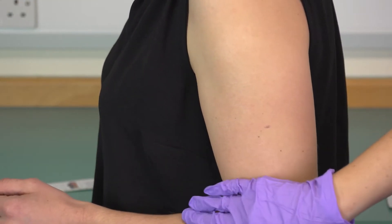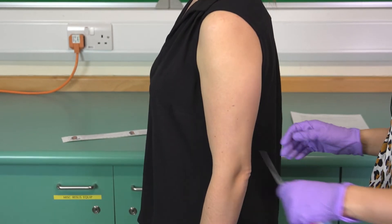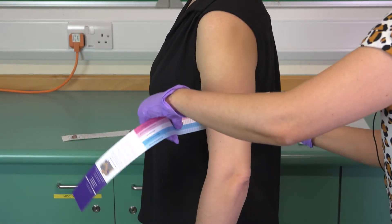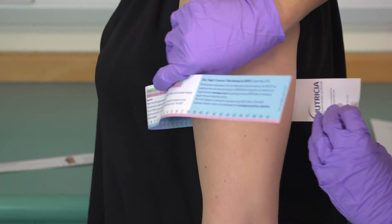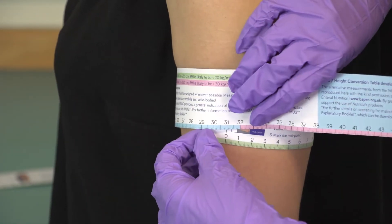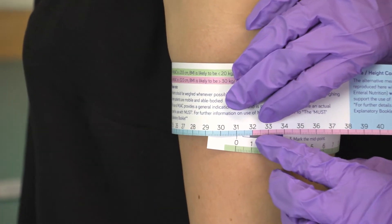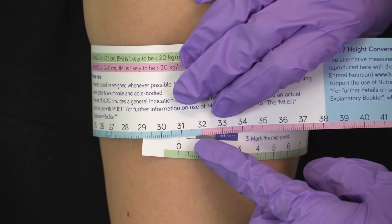When taking the arm circumference measurement, the arm should be hanging down by the side of the body and relaxed. Put the tape measure around the midpoint and record the measurement. The tape should not be too tight to pinch the skin or too loose, and the zero mark should line up with your measurement.